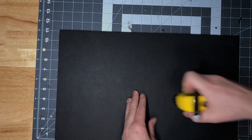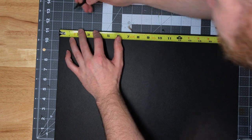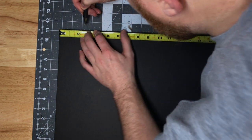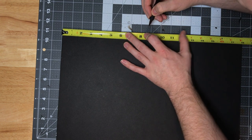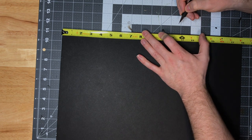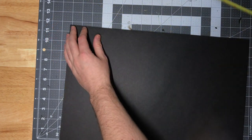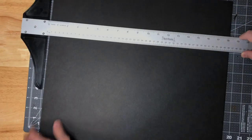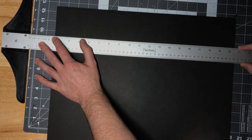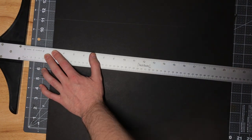The first step is to measure out the spacing based on the size of tiles you use. I make most everything divisible by three — so anywhere from a three-by-three to a six-by-six tile. Take a ruler and mark every three inches across all four sides of your board so you know where to connect lines to draw your grid. This board came in 30 by 20 inches, which isn't divisible by three, so I had to cut it down to 18 by 30 inches.